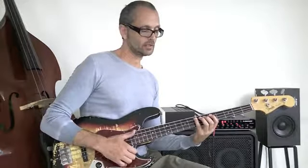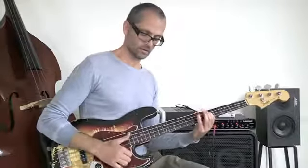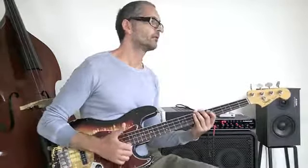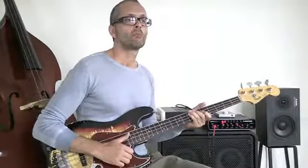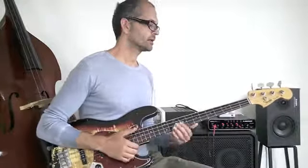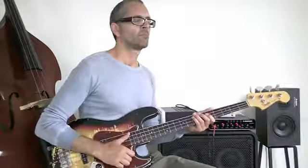Then comes just an octave E. Let me start again. Then we actually go back to the beginning of the phrase again. I think that was the line — I have to play it in tempo again to make sure. Yes, it was the line. Now the second section.